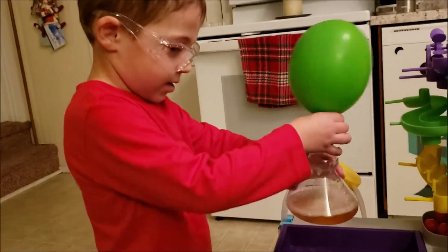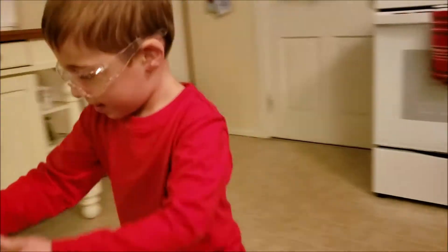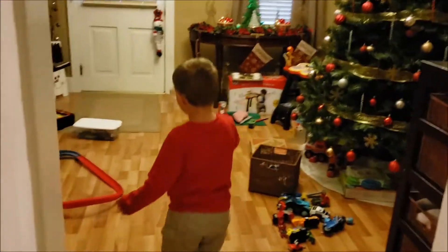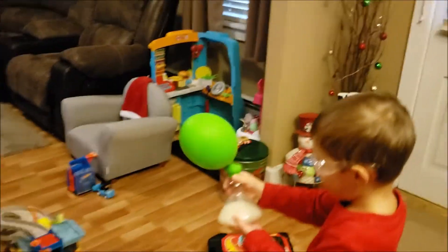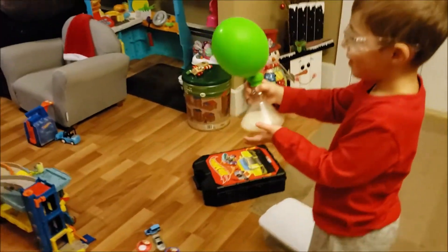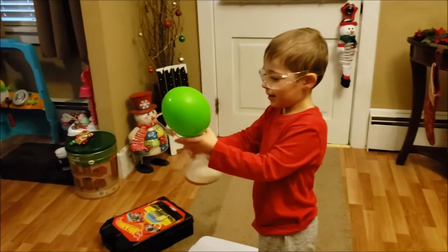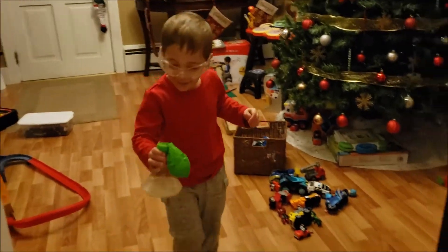Here, you can go show it to Mommy real quick. Just don't spill it. He put baking soda and vinegar together and it blew up the balloon. Oh my goodness, that's cool. Let's get ready for another experiment. He popped it. What did you do that for? I popped it. That's alright. Don't spill it. Put it down. I'll get it cleaned up and we'll start another experiment.